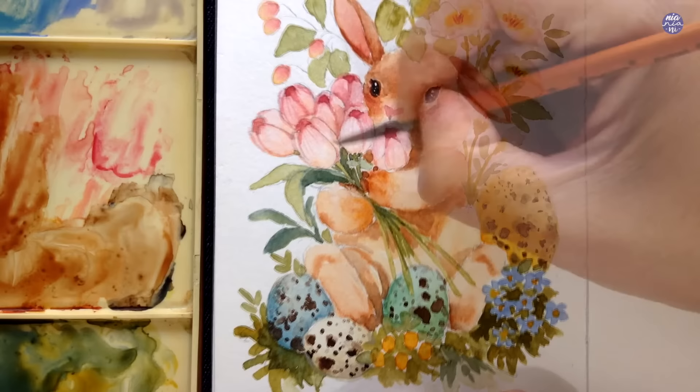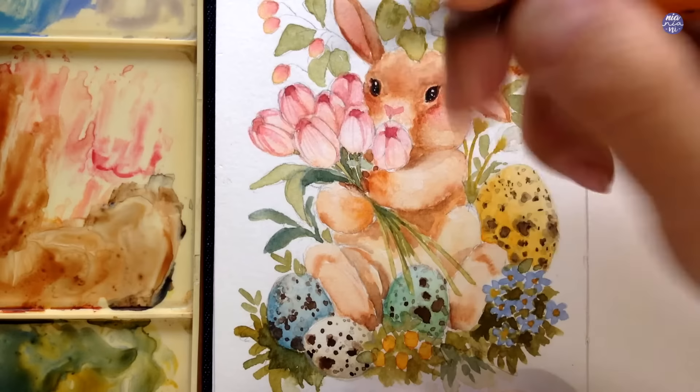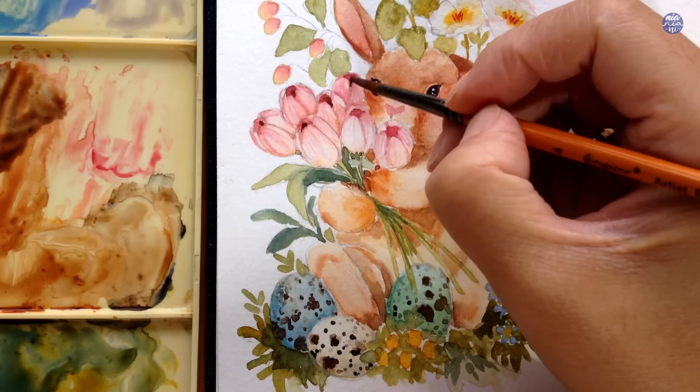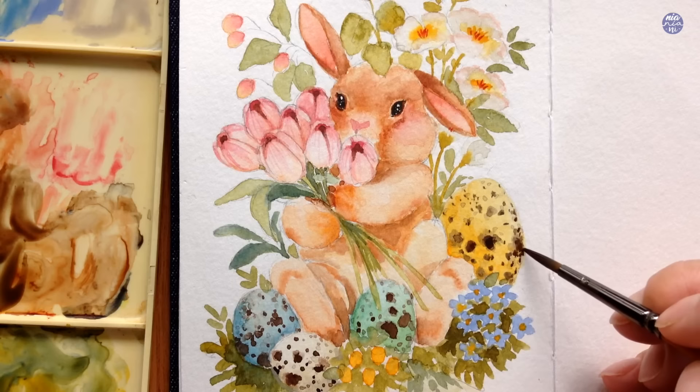Now that the bunny is a bit more defined, I balance out the details of the tulips. With the pink still on my palette I use a very thin consistency to add more streaky texture on the petals. I'm also deepening the space inside the tulips using the brown mixture from earlier — Burnt Umber, Quin Red, and a little Ultramarine Finest to darken it further — placing it while extending some of the lines thinly toward the petal openings.